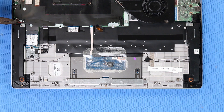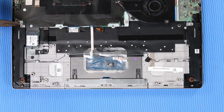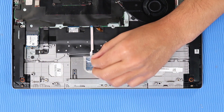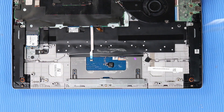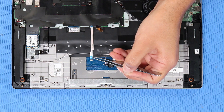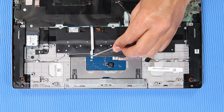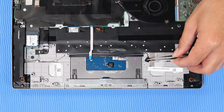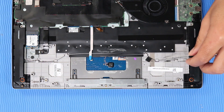Disconnect the speaker cable from its connector on the system board. Remove the mylar that covers the speaker cable and touchpad. Using minimal force, lift the locking bar up on the touchpad board ZIF connector and disconnect the touchpad board ribbon cable from the touchpad board. Remove the speaker cable from the tape and routing channel that secure it to the top cover.